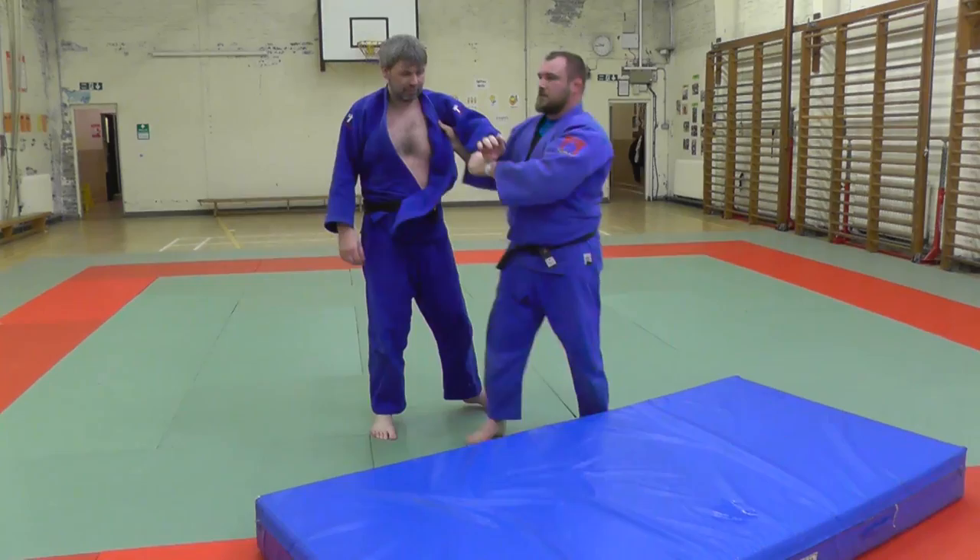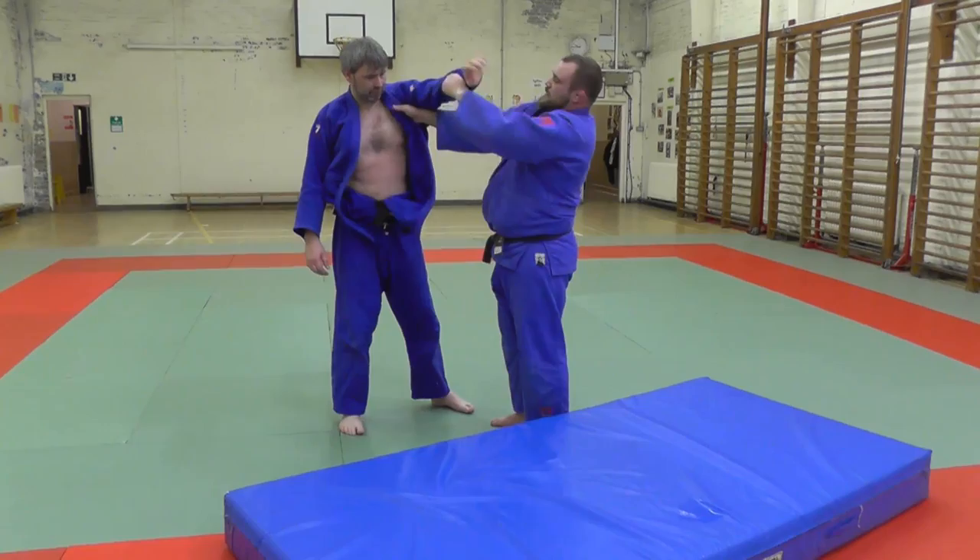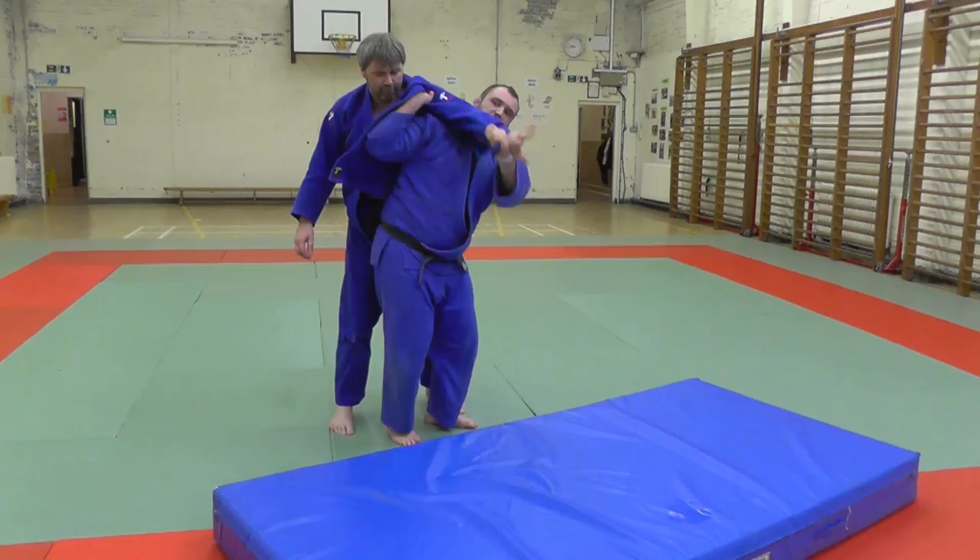Exact same thing. So what I'm doing — when you do a seoi-nage, like a normal seoi-nage like this, I turn into there. I'm doing the exact same thing, but I'm turning this way. And I have to go further through, because if I don't, he's going to come off the side.